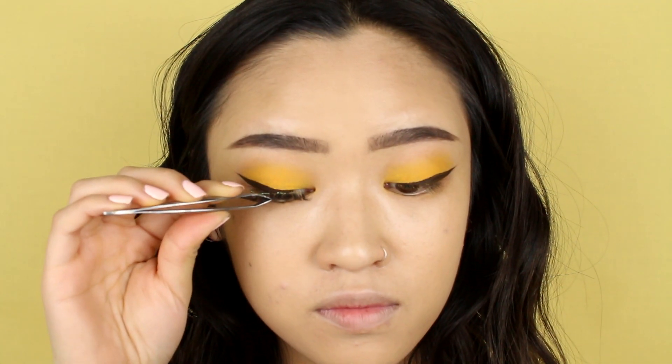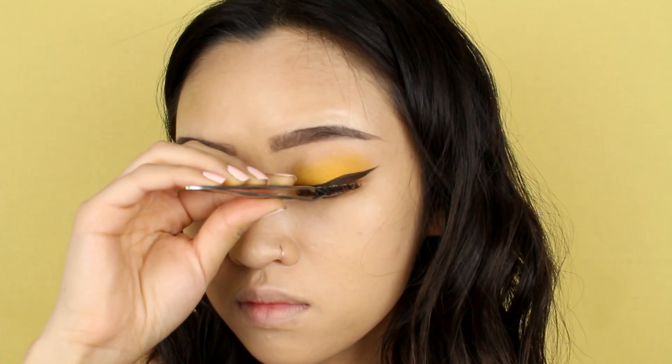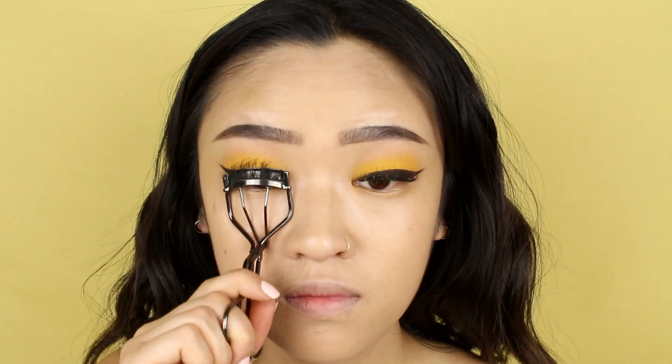For lashes, I'm using my ultimate favorite, the Ardell Whispies. For the bottom lash line, I'm not going to do anything there — I'm just going to leave it bare.